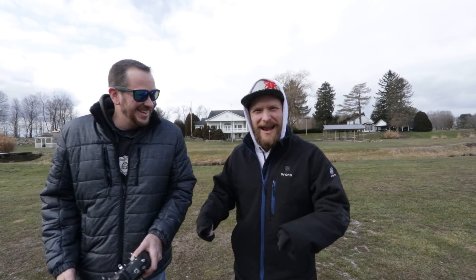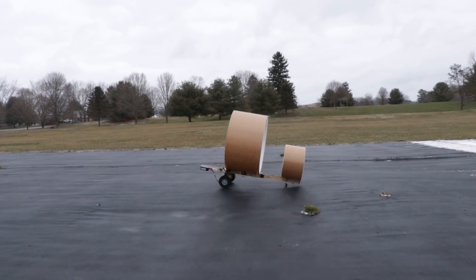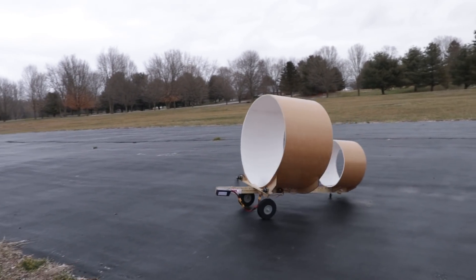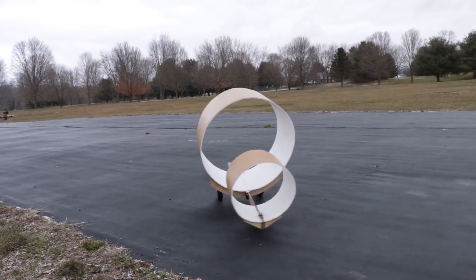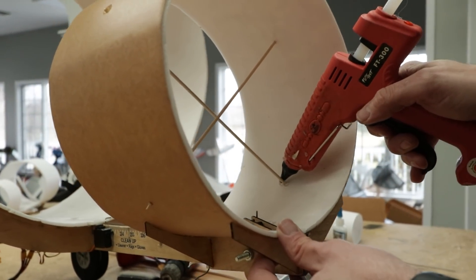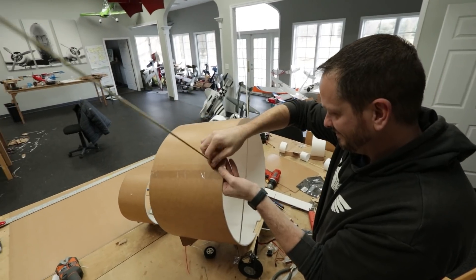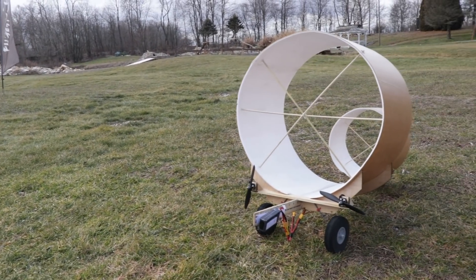Back to powered attempts — the plane was flopping all over the place. There was a loose connection while they were reconfiguring things, causing motor issues. They watched the footage to diagnose how it was moving, then rigidified it with dowel rods.